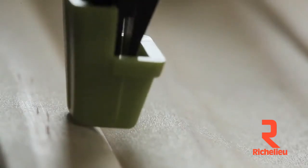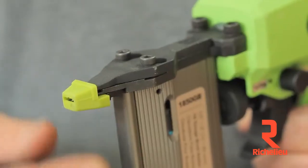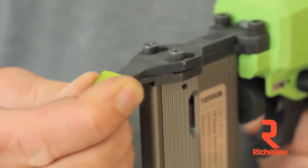The soft tip protects sensitive profiles from damage, and it stays in place securely yet comes off easily with a twist.